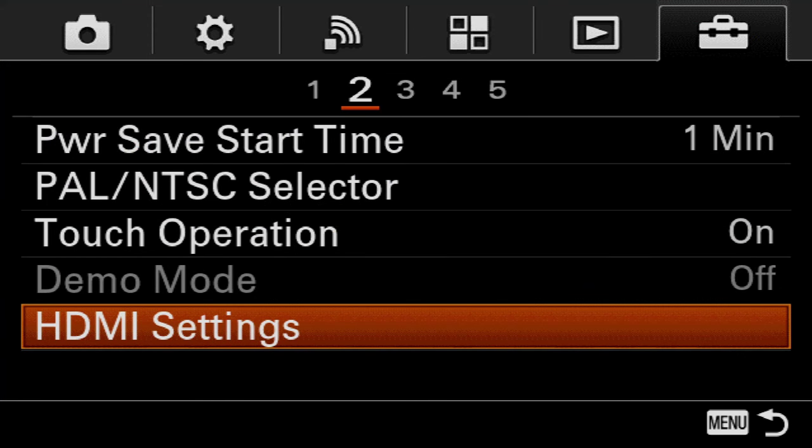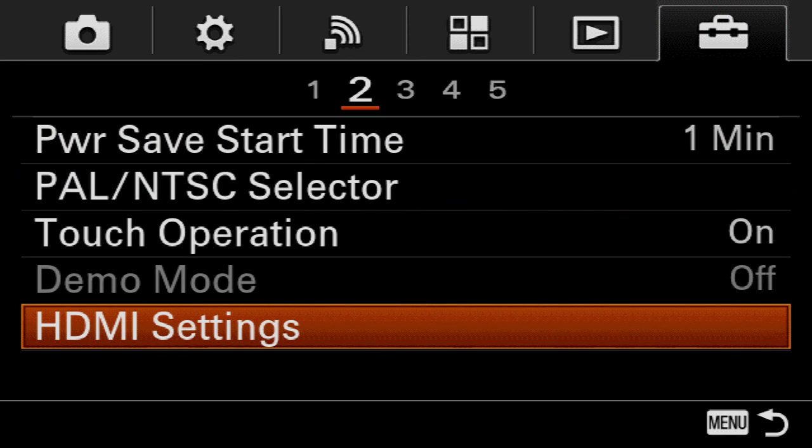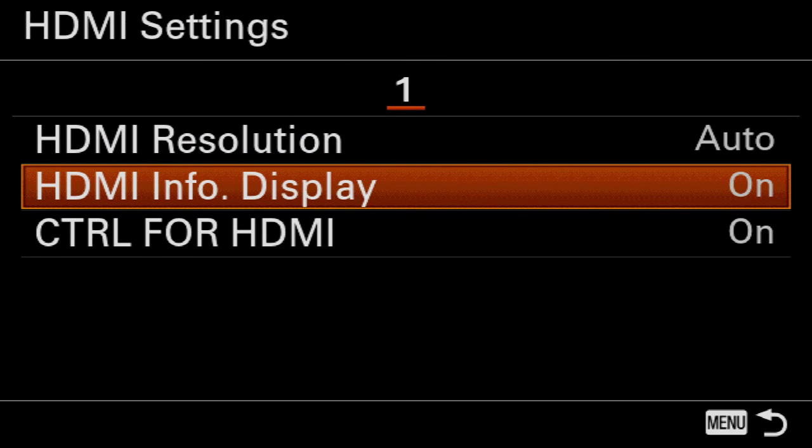It's in Setup, in the second menu - HDMI Settings, and then HDMI Information Display. Turn that off, and now we've got a clean output. Isn't that awesome? So here we go, we're capturing clean HDMI. Lee, you want to show yourself? Big up your channel! Yeah, awesome.